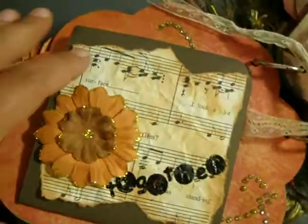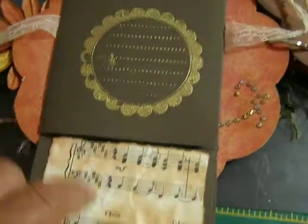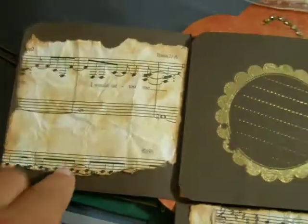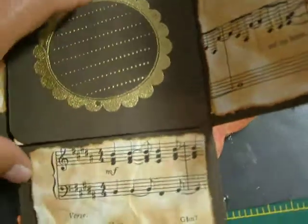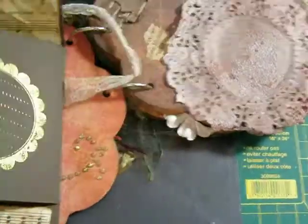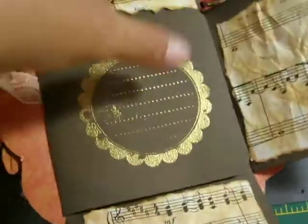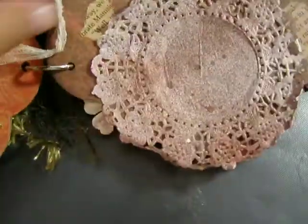And then if we were to open this up — sorry ladies — she's got a spot for journaling or photos, and then some journaling, another photo and some journaling, another photo and some journaling, and some more photos. So it opens right up. And I distressed all the music paper, crinkled it up and distressed it so I made it look vintage.